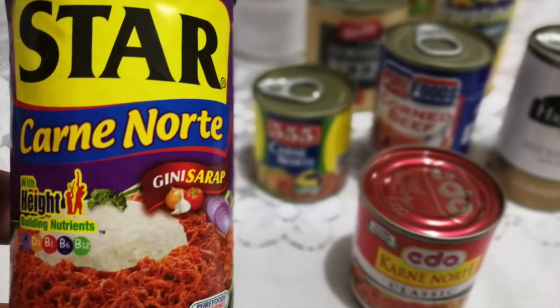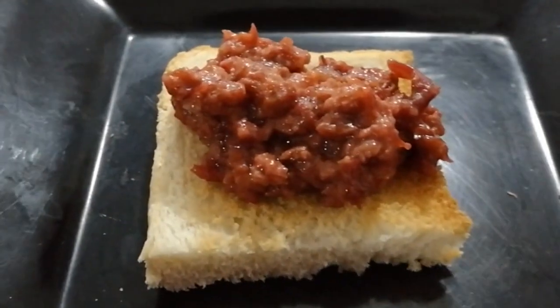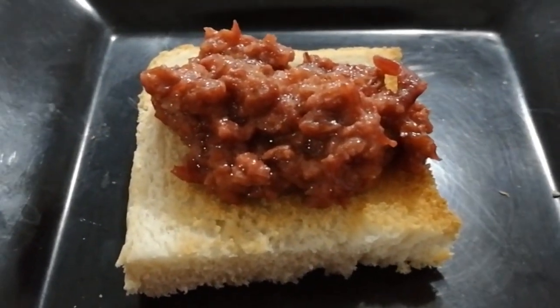Now over here we have a similar product — it's the same size. It's the 555 Carne Norte Guisado. Here we go! For me, it tastes a little bit like liver spread.